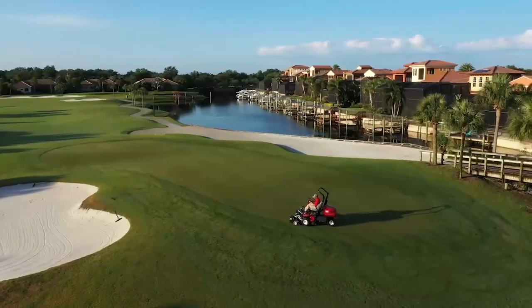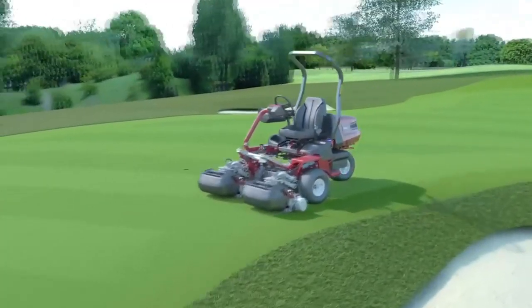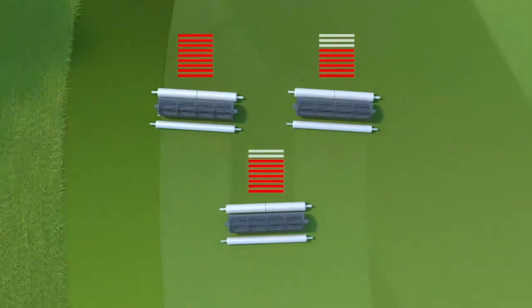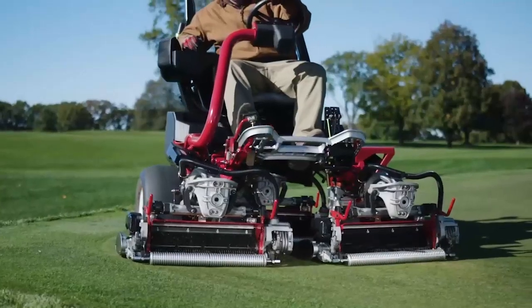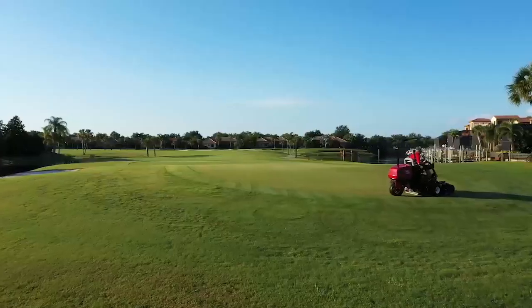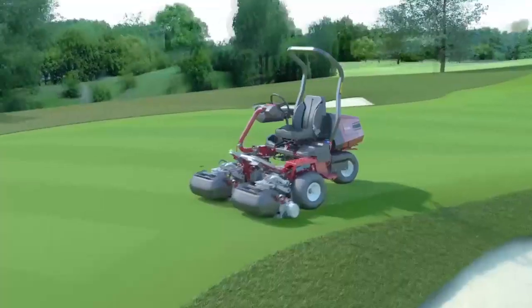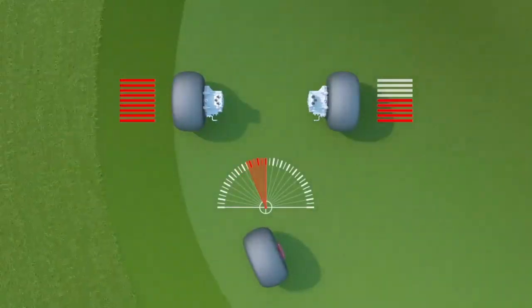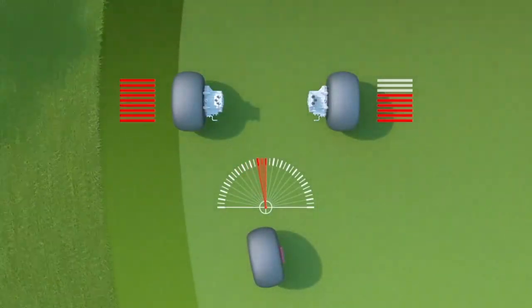Here's how it works. As you turn, the inner and middle reels automatically and proportionately slow down to the exact speed necessary to maintain the same clip rate across the entire cutting width, to effectively eliminate turf thinning and provide a consistent playing surface. The same goes for the traction system — the individual wheel motor speed varies based on the radius of the turn, reducing the risk of tire scrubbing or turf damage on your greens.